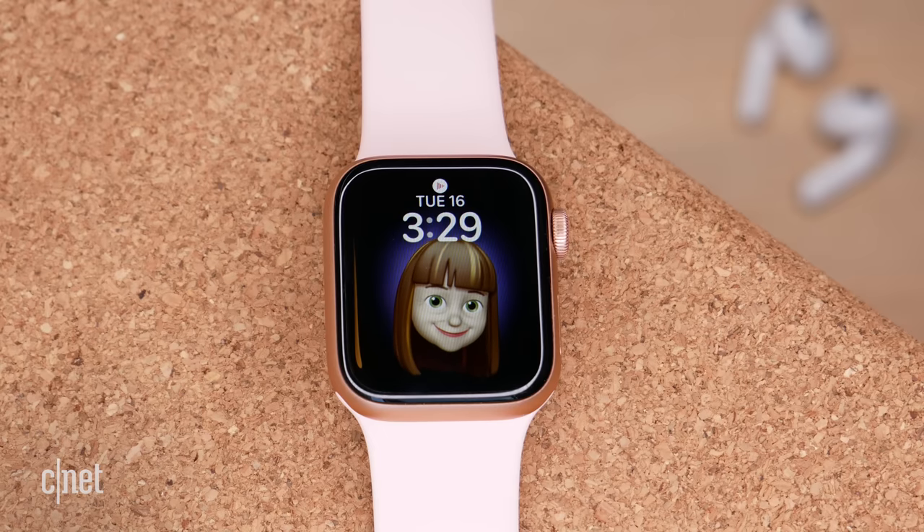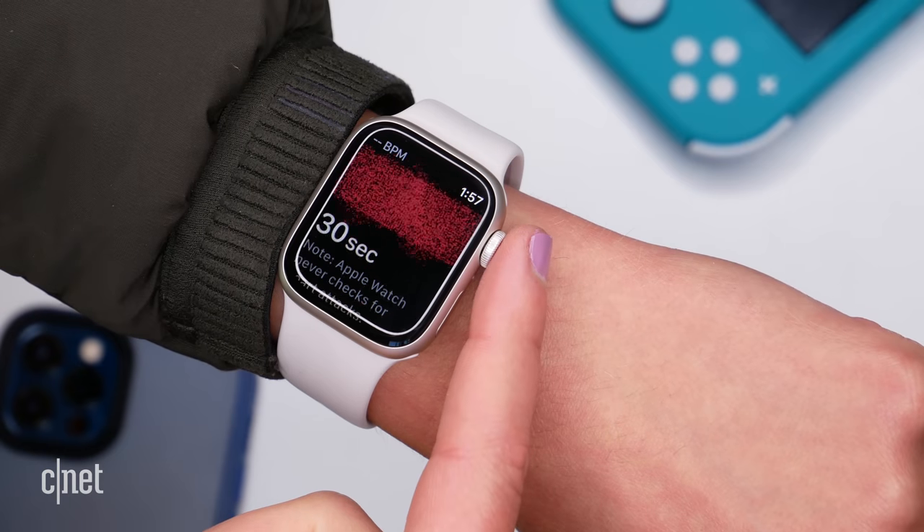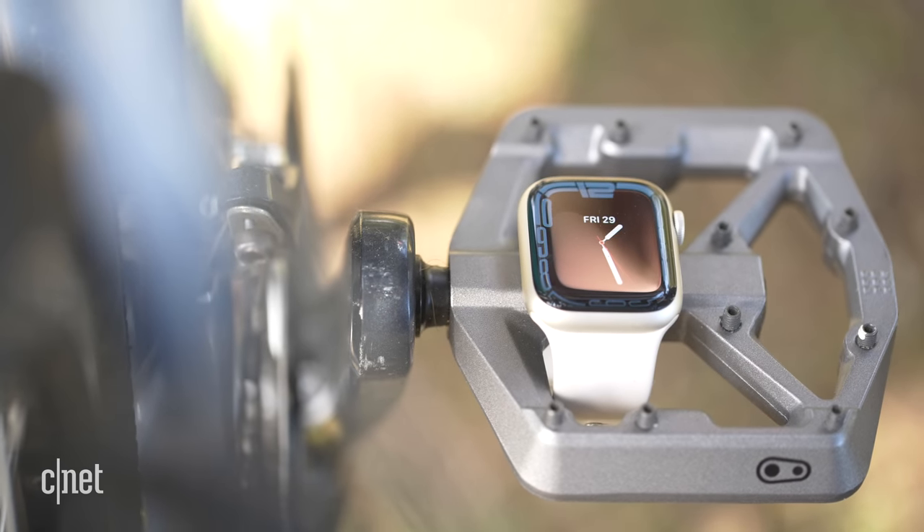Now it's crunch time — let's work out which Apple Watch is right for you. For most people, the Apple Watch SE is probably the best choice in terms of overall value, especially now you've seen how similar these two watches really are. But if you need a bigger screen, have trouble reading text, or want those additional health sensors, the Series 7 might be worth the extra spend. If I was picking one, I'd probably choose the SE because I don't need the always-on display, and I think the Series 7 has me spending extra money for things I probably don't need.